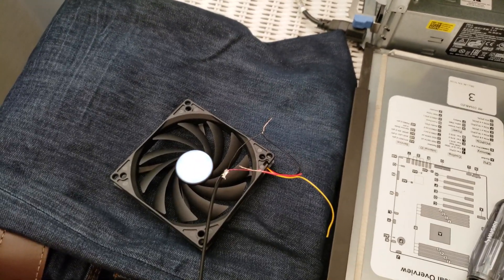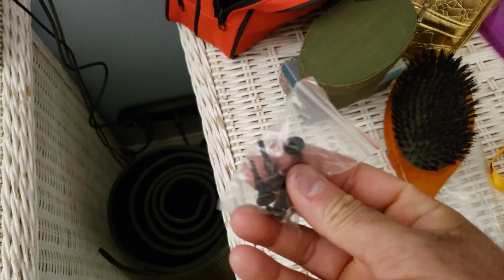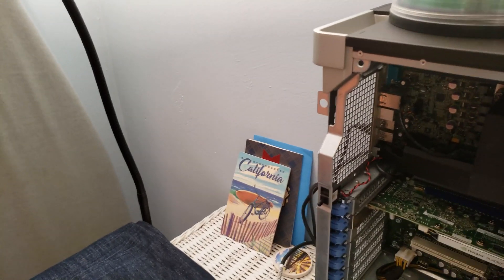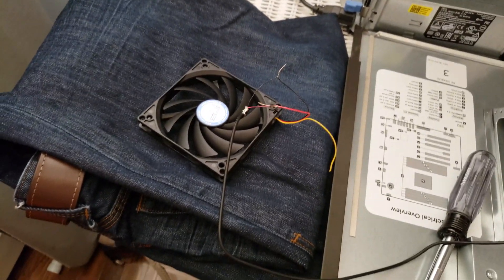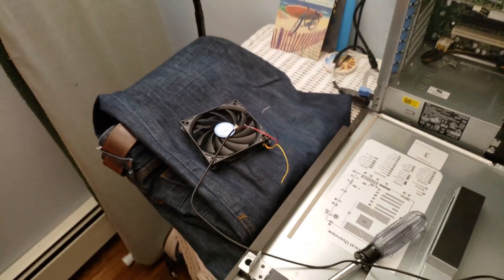I'm just hoping that this connector right here is going to absorb the shocks and it's not going to vibrate. So we're going to try our best. But I'm sure that once it gets going and starts just blowing air out, it's going to definitely make a huge difference inside of this PC, this workstation. So we're going to put the tape, plug it on, turn on the computer, and then we'll go from there.